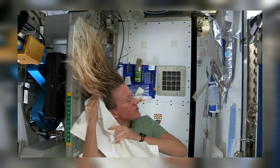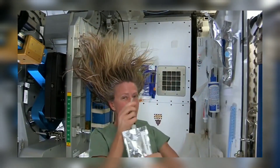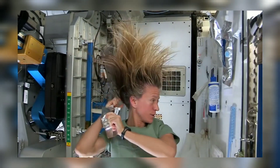I like to follow that by a little more water. It's called no-rinse shampoo, but I think it's best to use a little water with it.